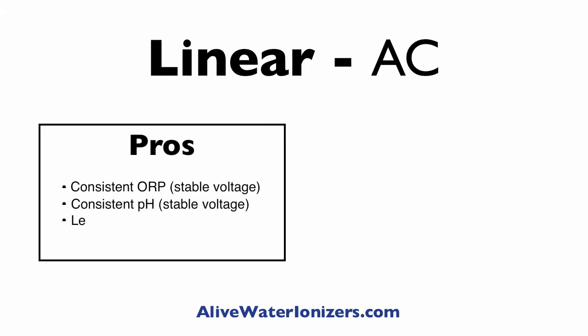With linear power supplies, the pros are the exact opposite of the cons of the SMPS. You're going to get more consistent ORP and more consistent pH, because of more stable voltage and less wear on the plates.